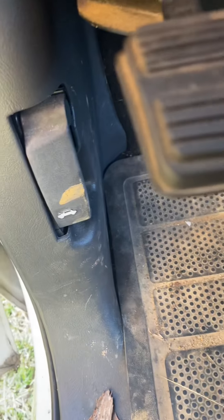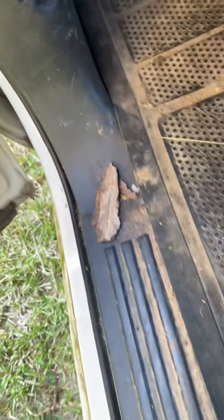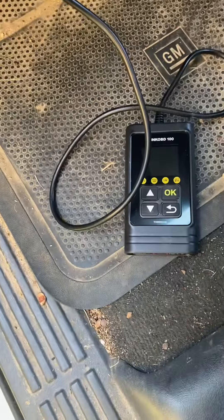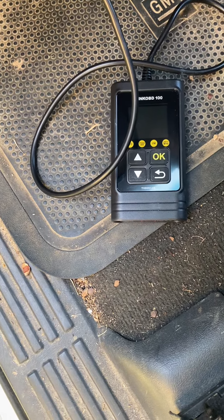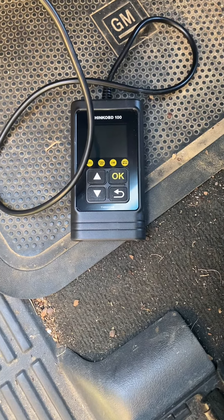We got this code reader, which I already know what's wrong with the truck. When we plug it up and turn the key on, it's supposed to be powering up right now, but it ain't.